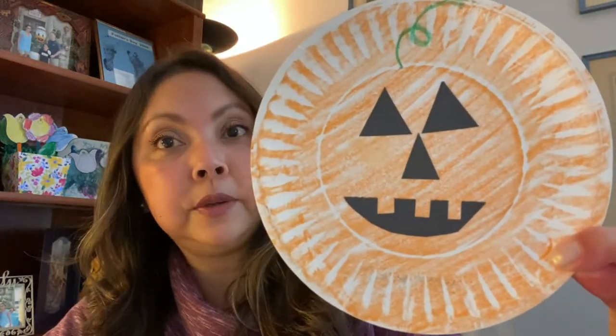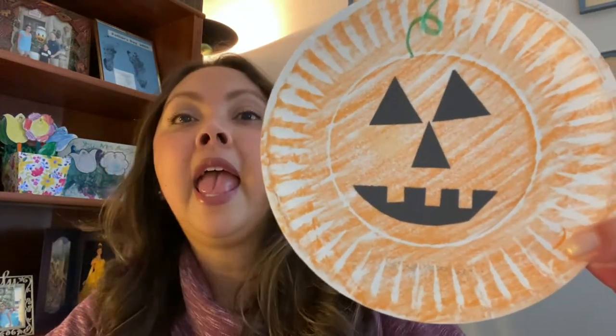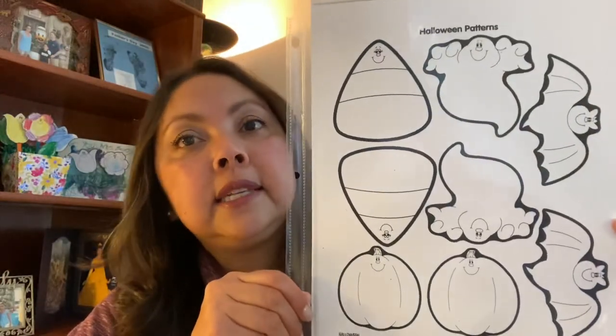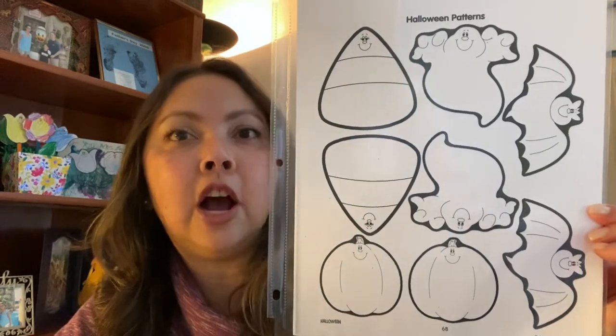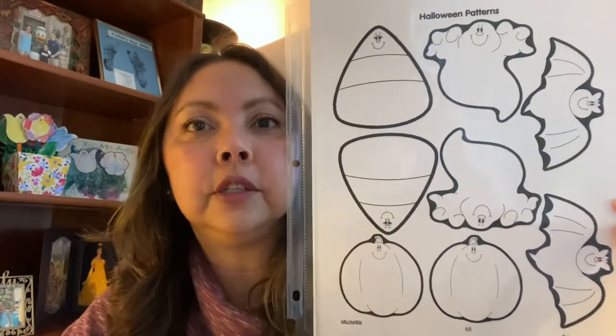If your child has a second session with me, we will be making paper plate pumpkins or jack-o'-lanterns. And if your child has a third session with me, we will be making finger puppets using this template that I have from that book, Look What I Made, Easy Holiday Crafts for Kids, Carson DeLosa Publishing.